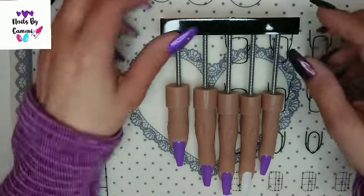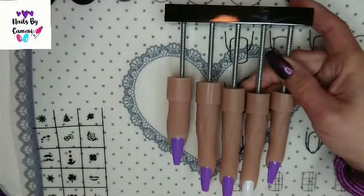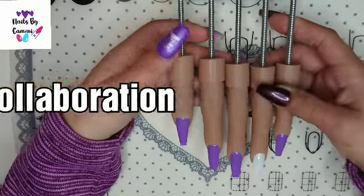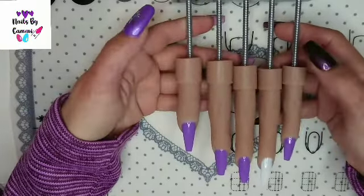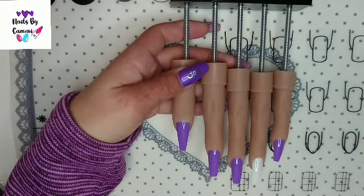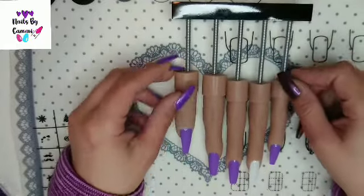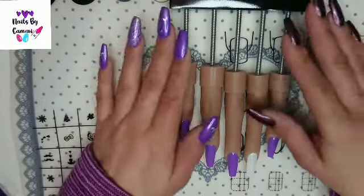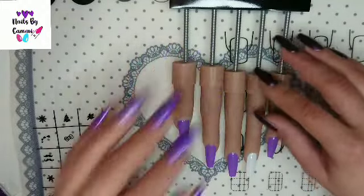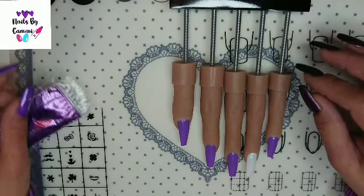Hello everybody! Today I have a collaboration with some other girls, and Pumpkin Snail Station is hosting this collab. It is a glitter collaboration. I will leave links for all the ladies' channels in the description box, so please go and watch their videos too.